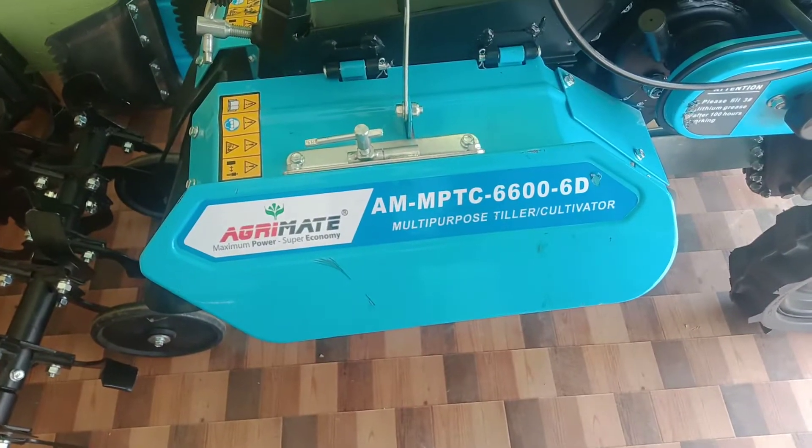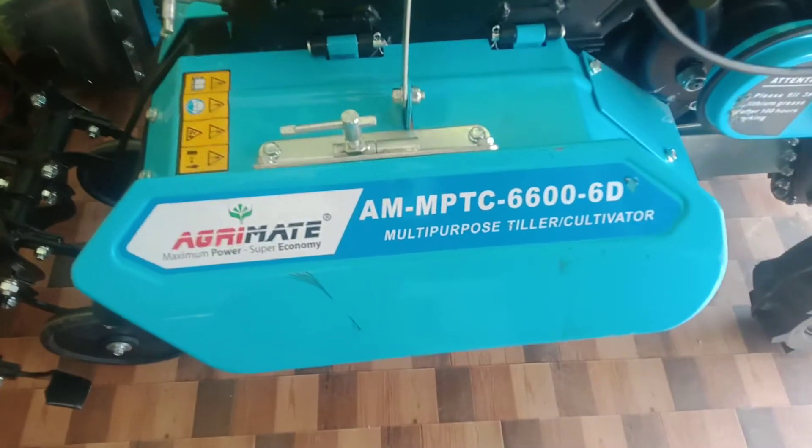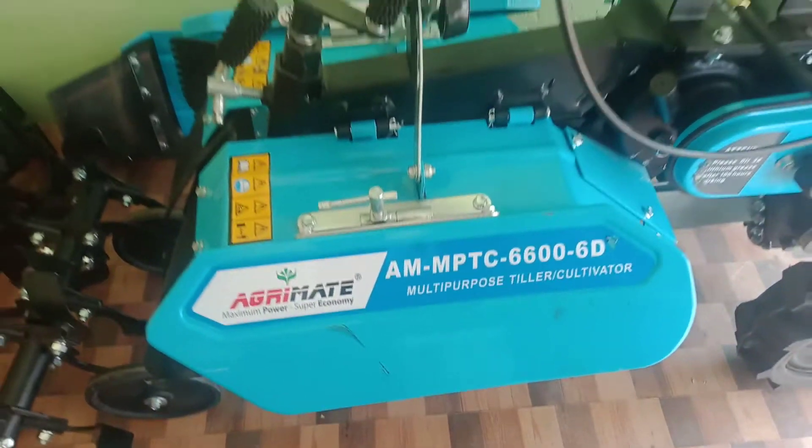This is the agreement with the back rotary. This model is AM MPTC W6W060. This is a diesel engine. This is the back rotary.